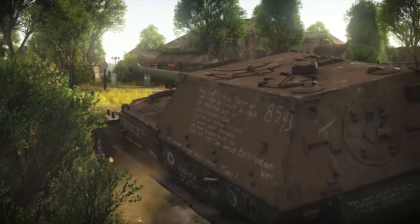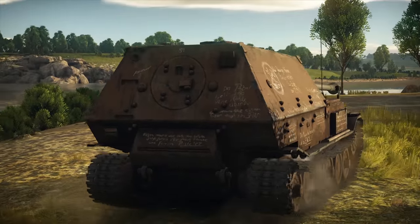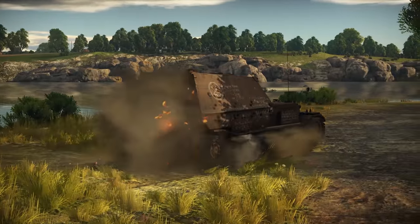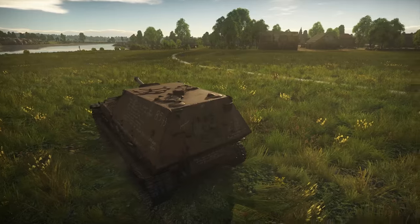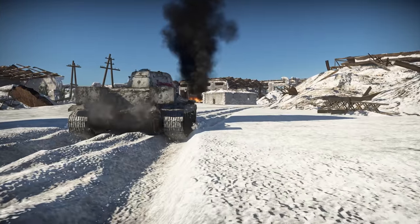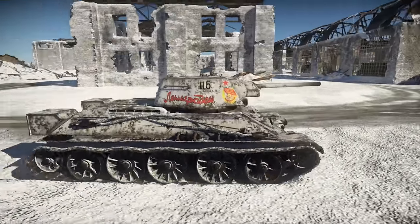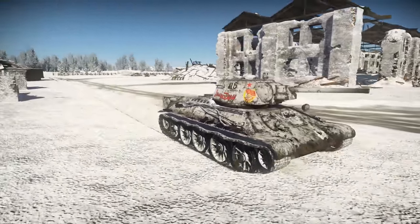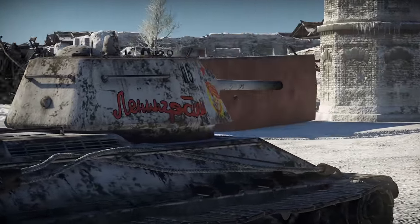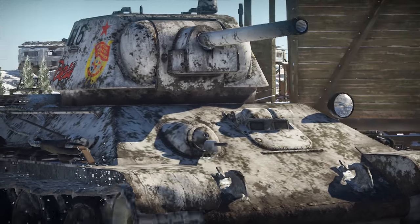The user called Skydred is all for accuracy and precision. His work is a historical skin of the Ferdinand, with inscriptions and drawings done in chalk by the workers who built it. There were so many little details that it took Skydred four days to make this camo — that's some dedication! Then there's this amazing historical skin made by Commander Nomad: it's the exact copy of the T-34 1942 Leningradets from the 30th Guards Tank Brigade.